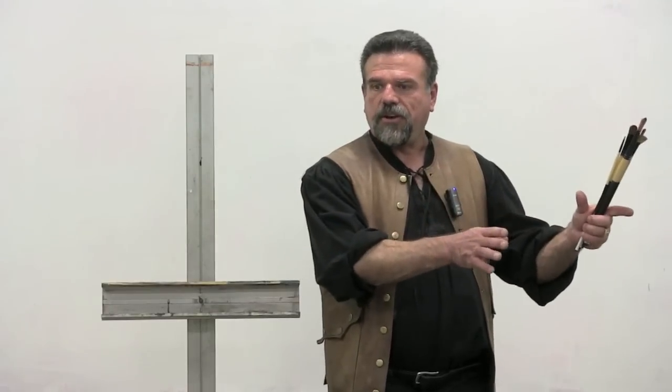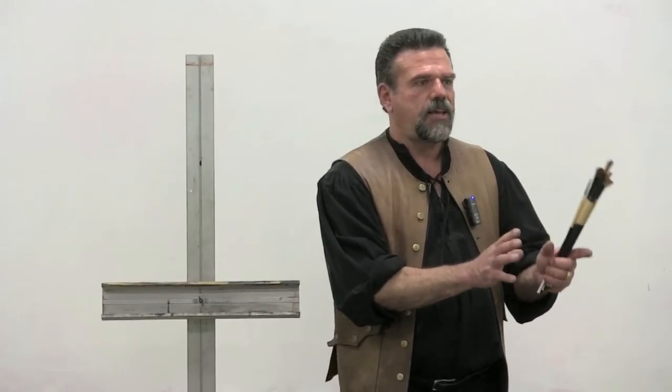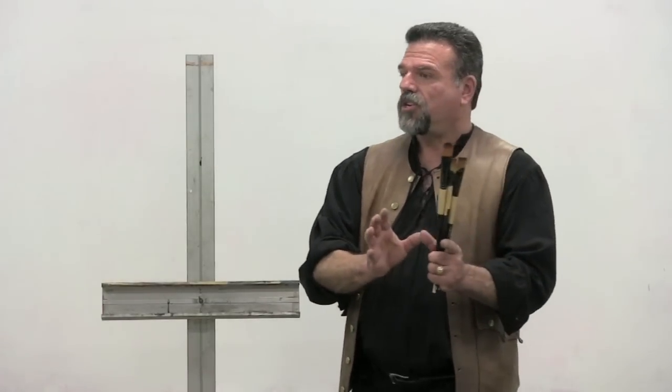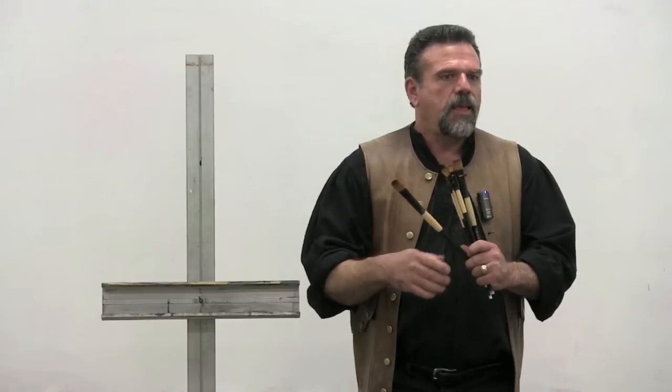Oil painters primarily paint with bristle brushes. The reason is that the canvas is like sandpaper - you don't want to take a two-hundred-dollar sable brush and start scrubbing on a surface that within ten minutes will grind it down to nothing. Sable brushes are pretty much for watercolorists, who will spend two hundred dollars on a brush, own it for the rest of their life, and leave it to their children. Oil painters are lazy.